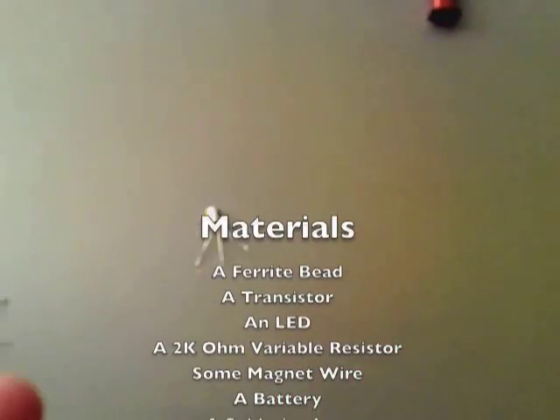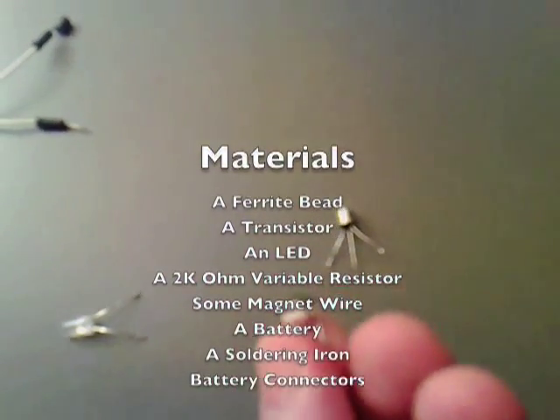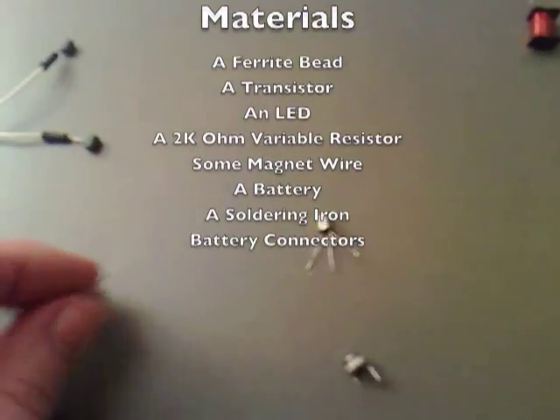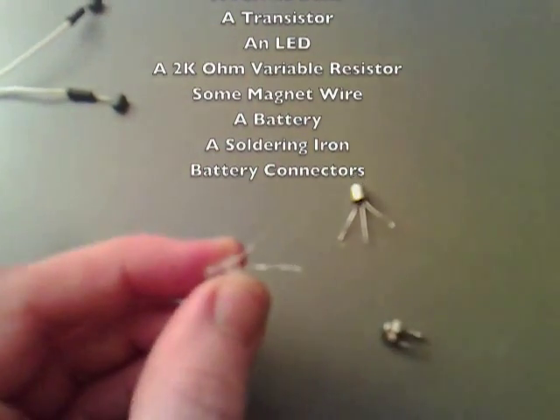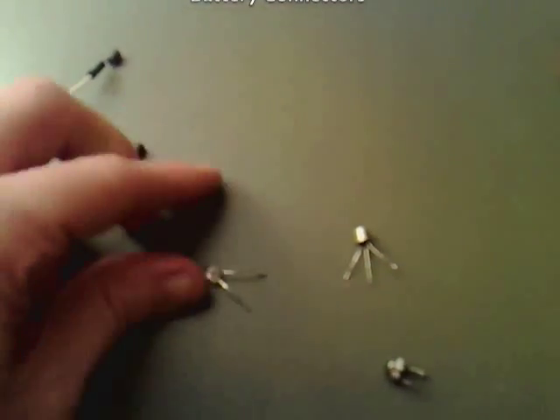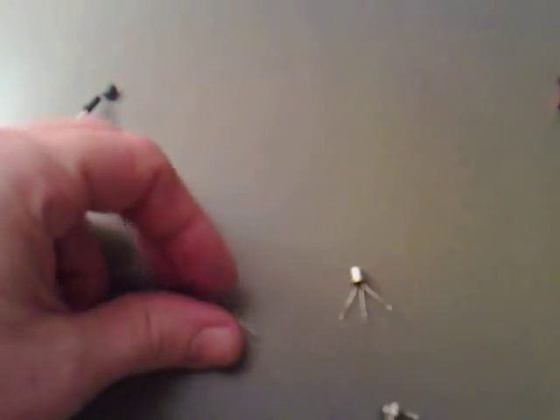Something else you need is a 2K potentiometer and an LED. The LED I'm using here — if you attach it one way it lights up green, if you attach it the other way it lights up red. It does an interesting thing in this circuit: it allows you to test for polarity, but it doesn't matter which way you hook the battery up.